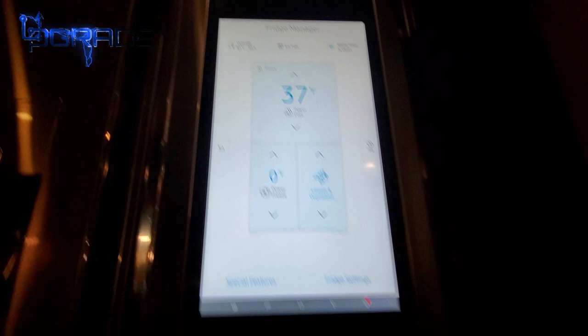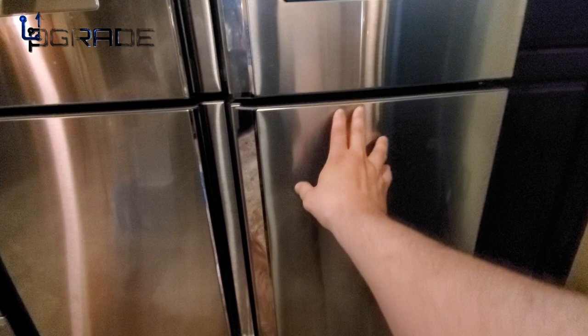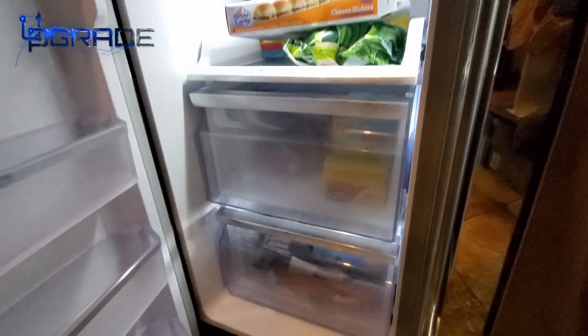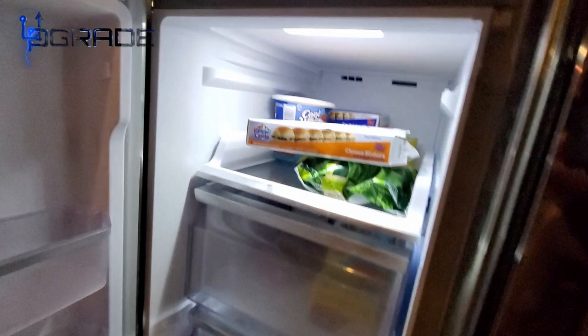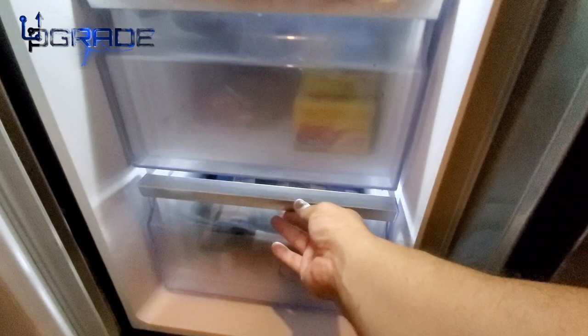Right now it's 37 degrees on top and zero in the freezer. This section can also convert into a second freezer, but I have it set as a fridge since I have plenty of freezer room. The freezer has a lot of space and there are extra panels you can buy — wine racks or additional shelving.